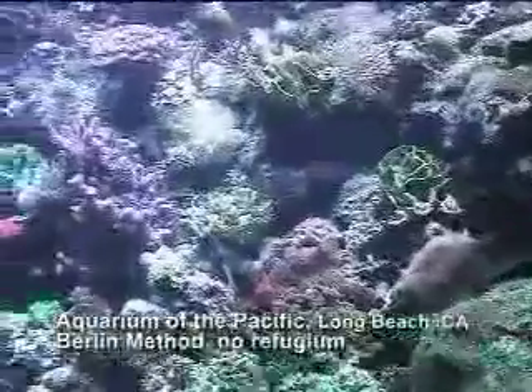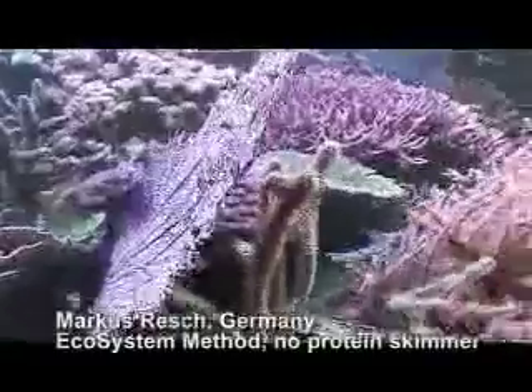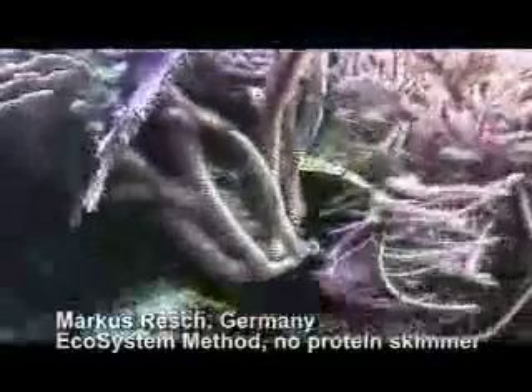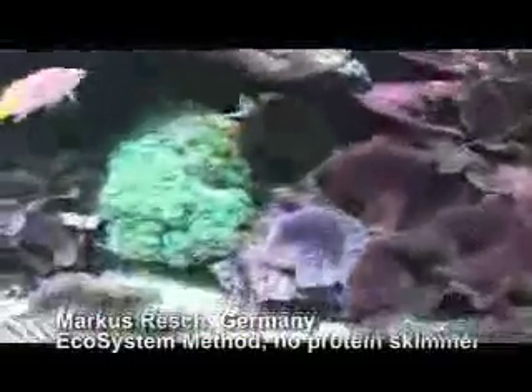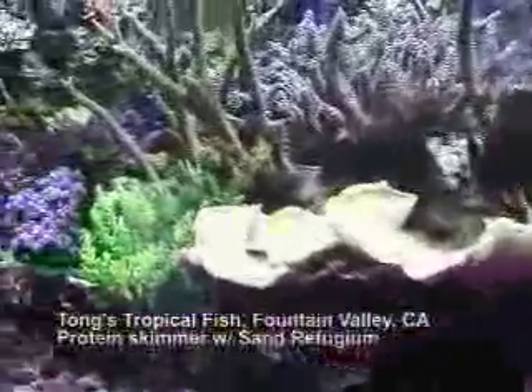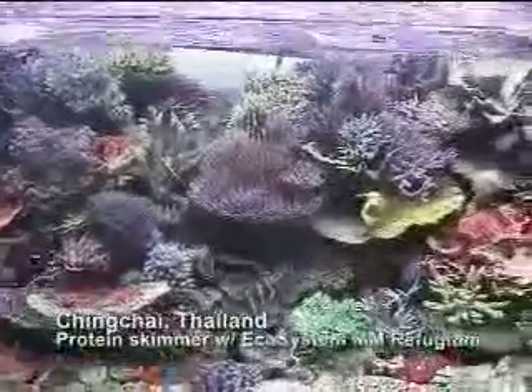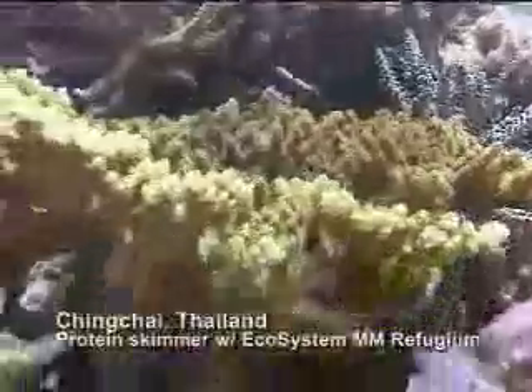Let's again look at the four reef aquariums side by side. A reef aquarium using just a protein skimmer, like this display at the Aquarium of the Pacific. Or a protein skimmerless reef aquarium, like what Markus Resch has done with the Ecosystem Method. Tong's hybrid system using a protein skimmer and a refugium with live sand for substrate. Or Ching Chai's hybrid system with a protein skimmer and a refugium with Miracle Mud for substrate.